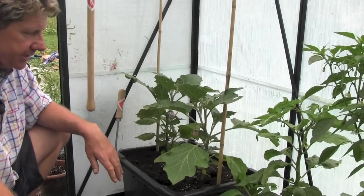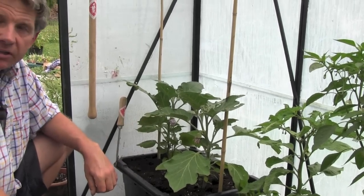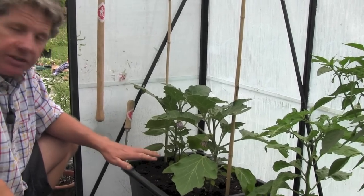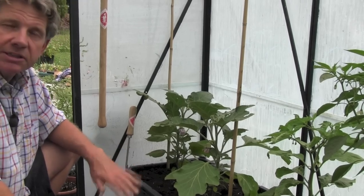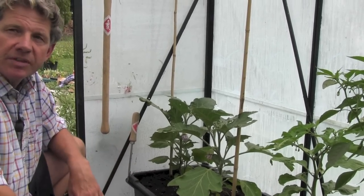We'll do an update of this in about four to six weeks, just to show you how they're growing. But every time you feed your tomatoes, use exactly the same feed and feed your aubergines, and they'll be as happy as can be. Thanks a lot for watching.